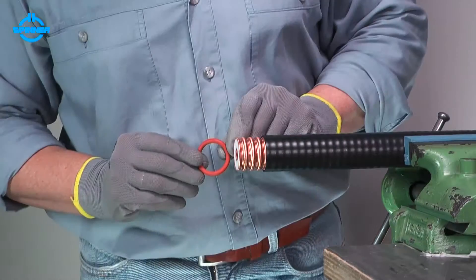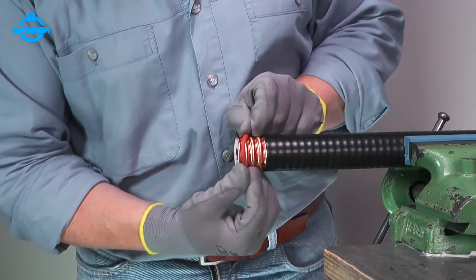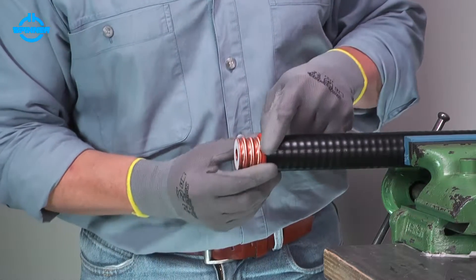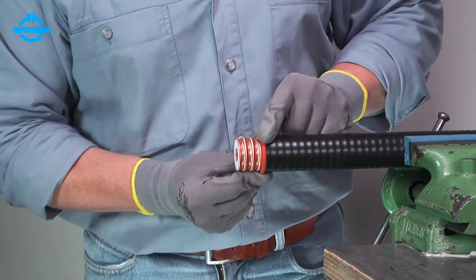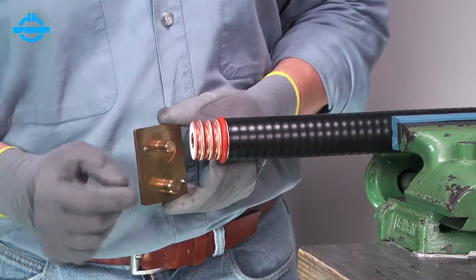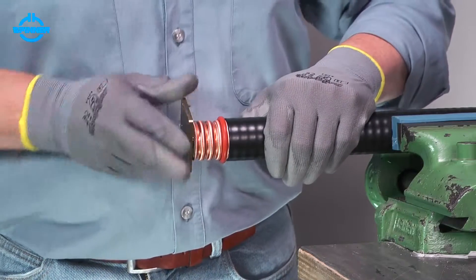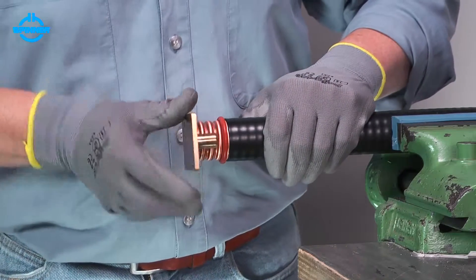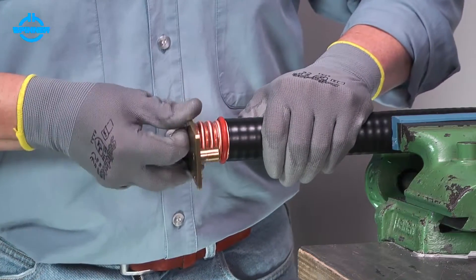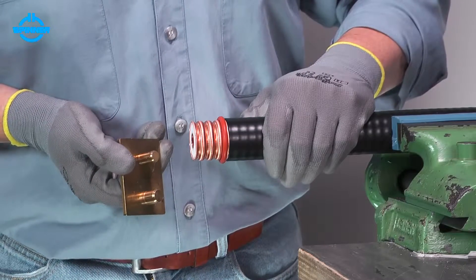Slide the O-ring onto the outer conductor. Make sure the O-ring is placed in the last cleared corrugation valley next to the trimmed jacket. Insert the flaring unit's guide pin into the inner conductor. Ensure that the flaring unit's spike is positioned under the outer conductor. Turn the tool clockwise to flare the outer conductor.